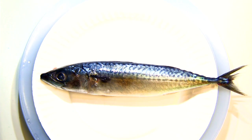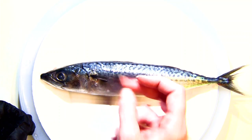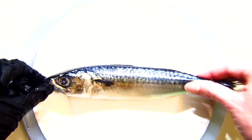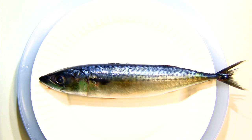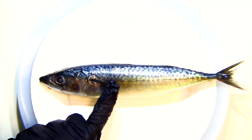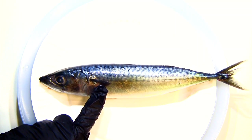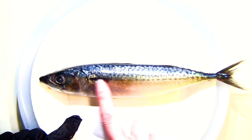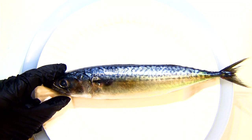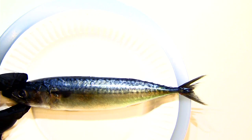These pectoral fins can be used in different ways on different types of fish. This one uses them mostly for steering, keeping them close to its side. Some fish use pectoral fins to move forward through the water and tend to have wider fins. Notice the fusiform body shape - long and skinny - which helps it move through the water fairly quickly. The very forked tail also indicates this is a pretty fast-swimming fish.